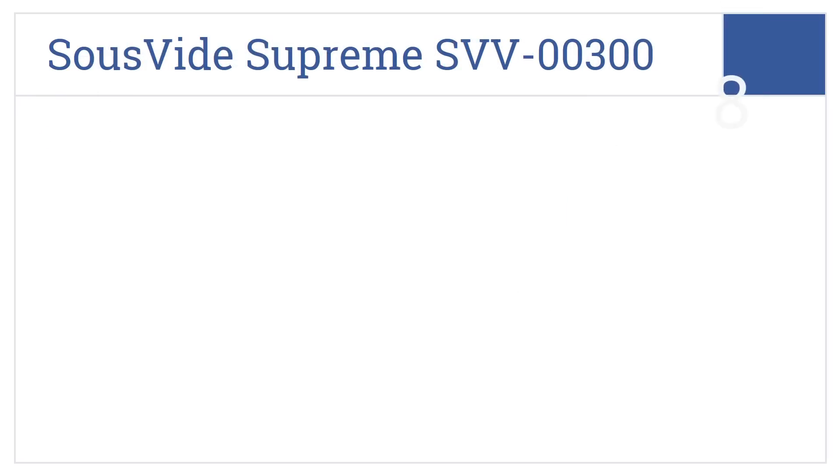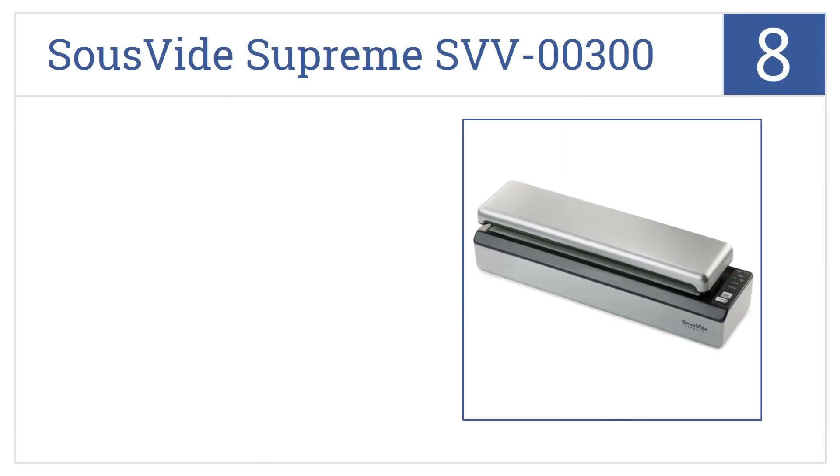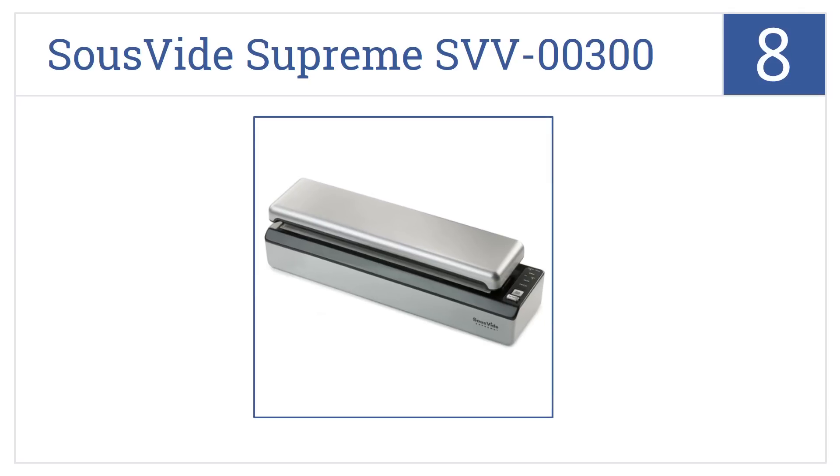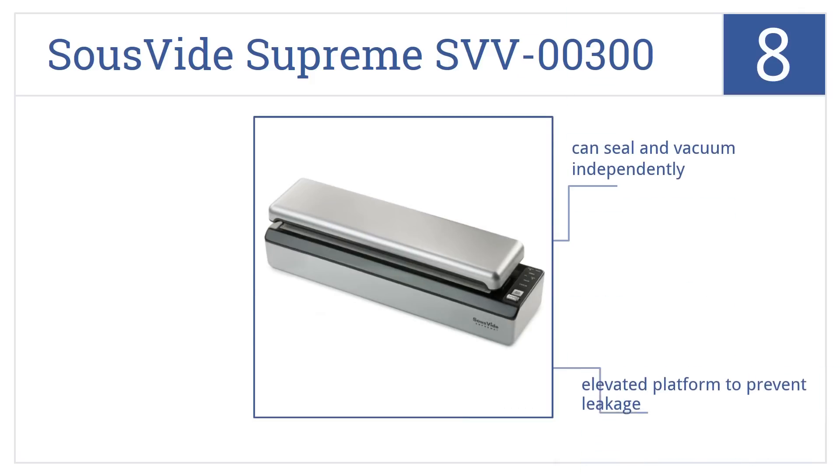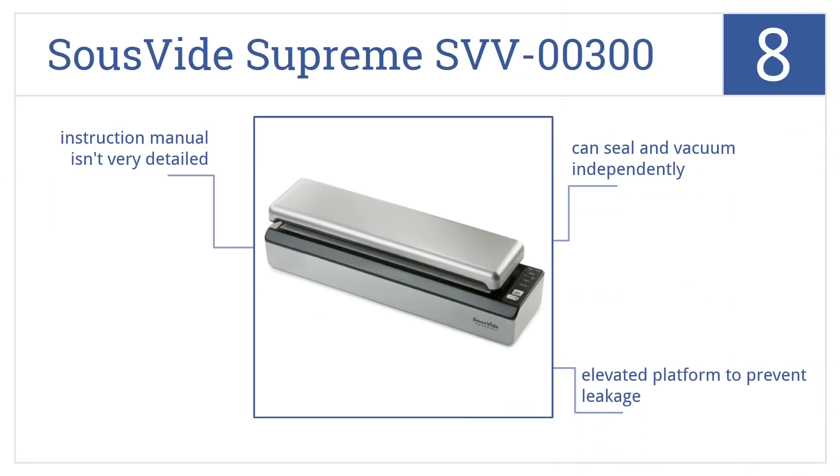At number 8, the SuVide Supreme SVV00300 has a slim design for easier storage, but an extra-wide heat seal so it can still handle large bags. It can seal and vacuum independently and features an elevated platform to prevent leakage. However, the instruction manual isn't very detailed.